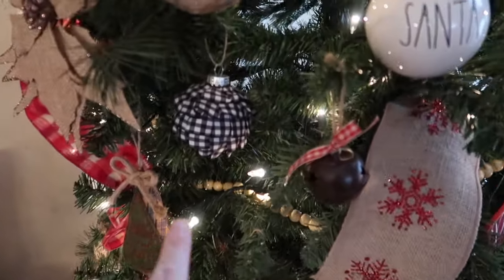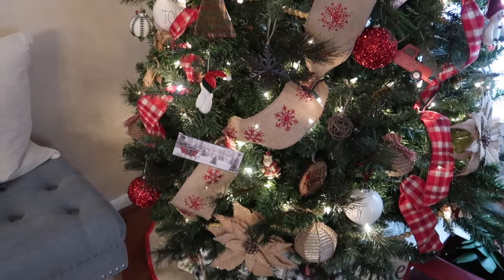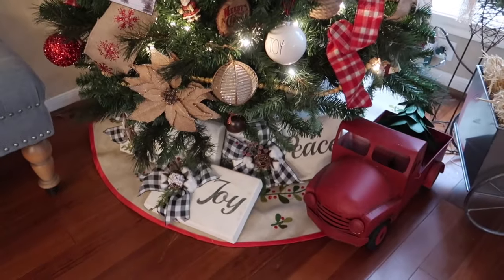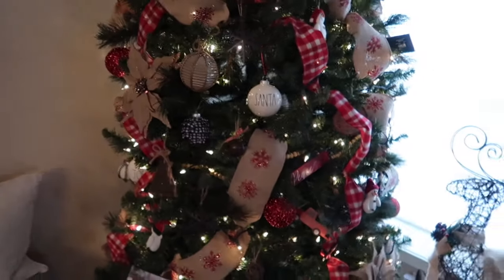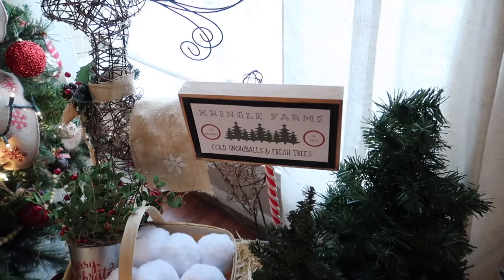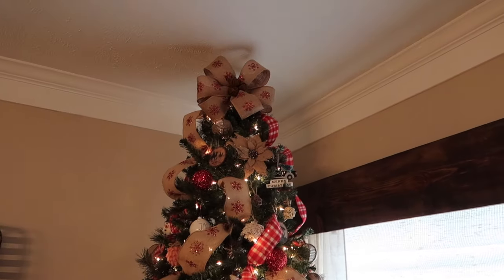And then of course my fabric wrapped ornaments that I did the Facebook Live on — they're all over this tree, so I showed you all those during that live. As far as on the tree, that's really the only DIYs. Underneath the tree are the wooden presents that I made — I have a tutorial on those. And then really the only other DIY in this area is my little wagon here — well, not the wagon, but the sign I made for the wagon. It lights up and it's my little Kringle Farms sign. I have a tutorial on that as well on my channel, so I'll try to link all those down below.